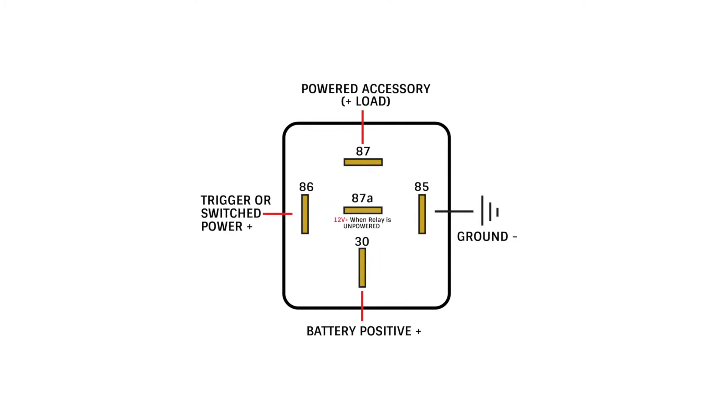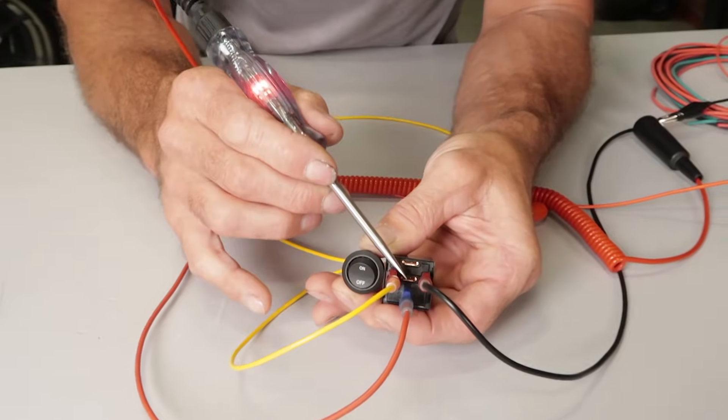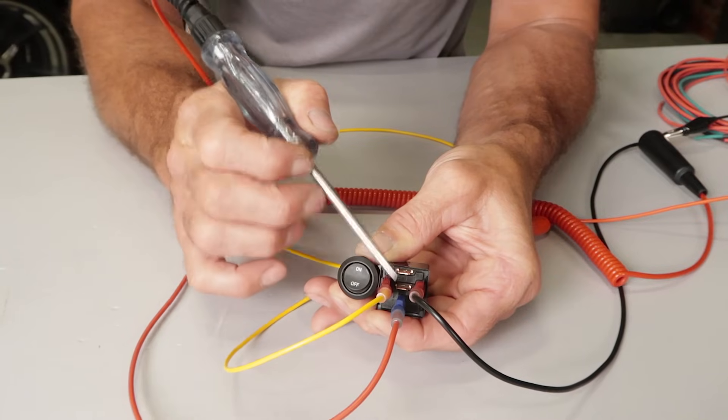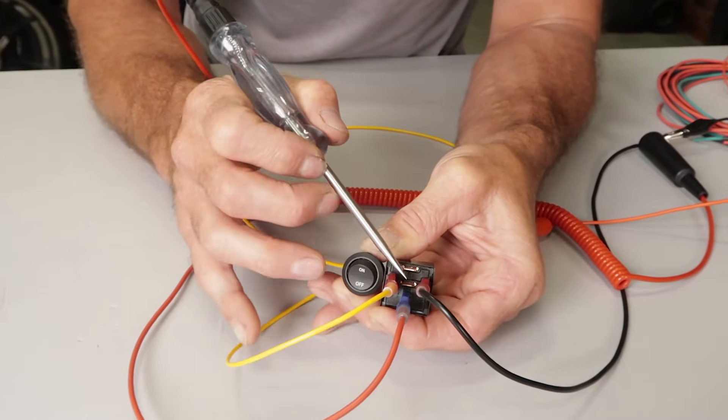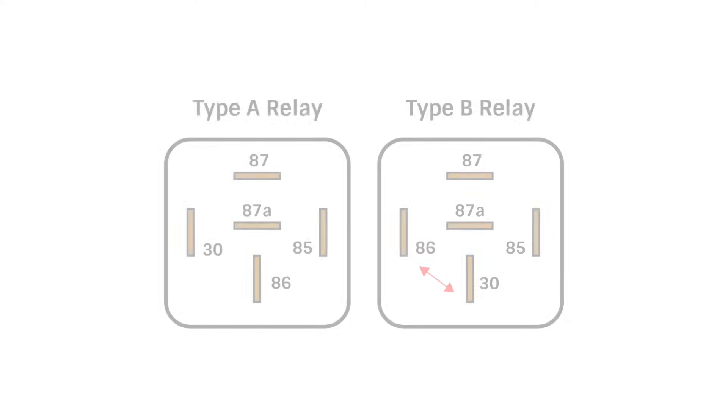These relays have power at the 87A terminal until the coil is energized. When the relay is powered, it switches the power to the 87 terminal and the 87A terminal will then lose its power. There are two different terminal layouts for the five terminal relay, a type A and a type B, with B being the most common layout. So if you're replacing a relay, be sure to use one with the same layout as your current relay.